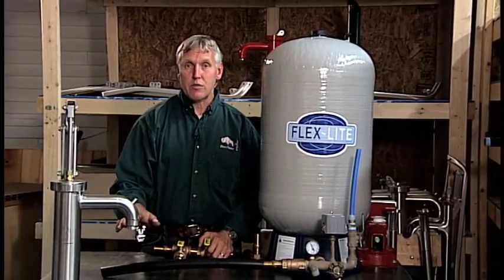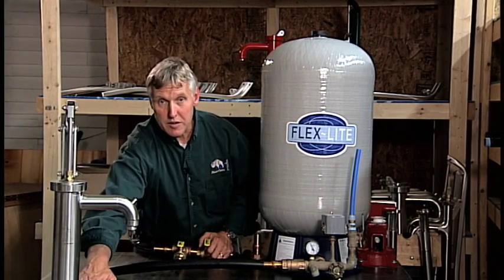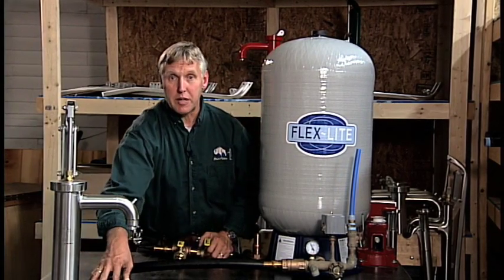You want to know what that static water level is — from the top of the water in your casing to the base of the shallow well pump where it's being installed in your basement.